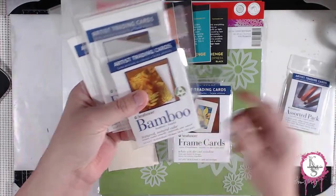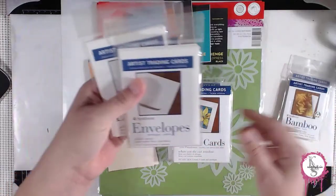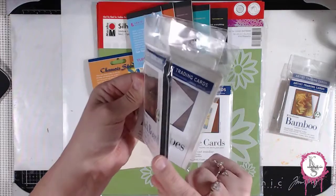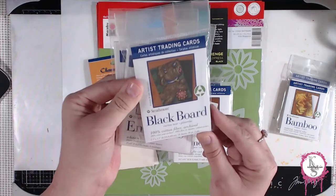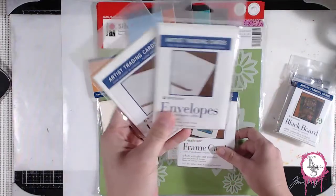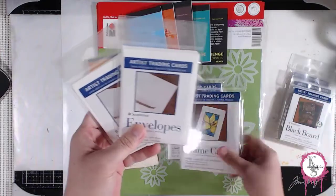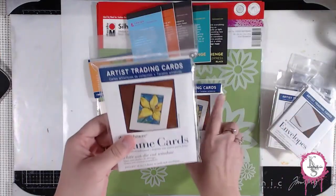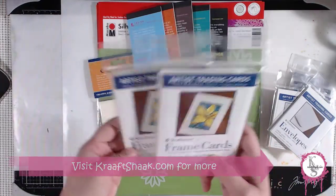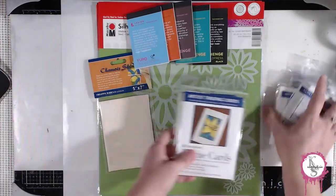Then there's this bamboo paper I've never used before, as well as these little tiny envelopes — you can put your ATCs in those. And then this blackboard. I love this stuff because it's heavy weight, and you can see how thick it is. I love these envelopes too. It's gonna be cool to try those, and I'm thinking about making my own — maybe we'll do that on a live stream. And then we have these frame cards, which would be great for selling ATCs on the website. We'll probably try making our own using one of these as a template.